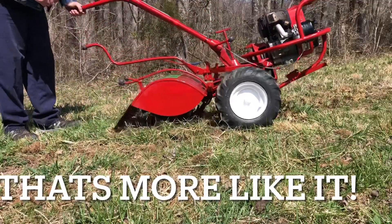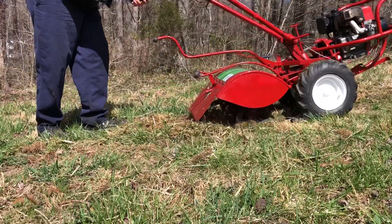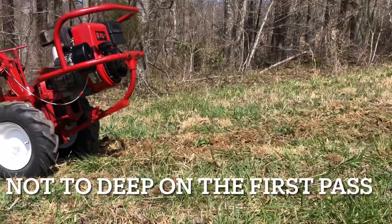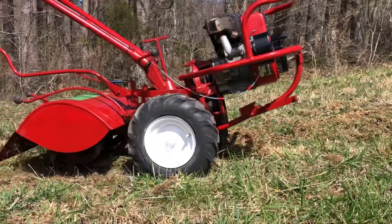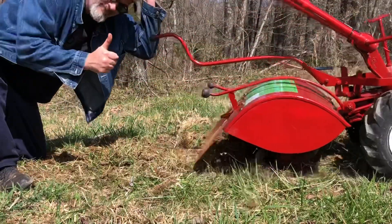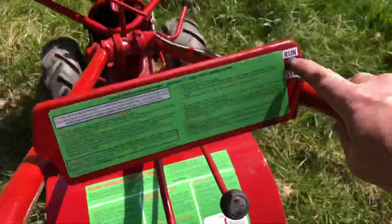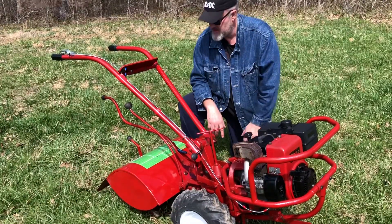Let's go! I think she did good — really did good. I'm pleased with it.